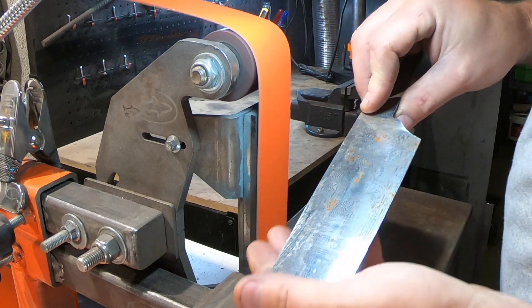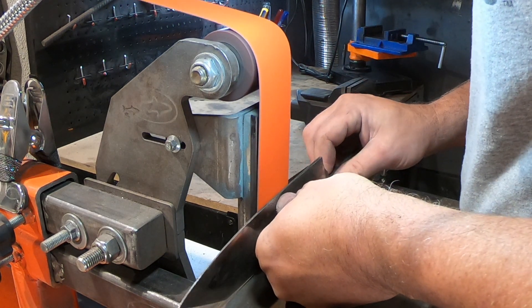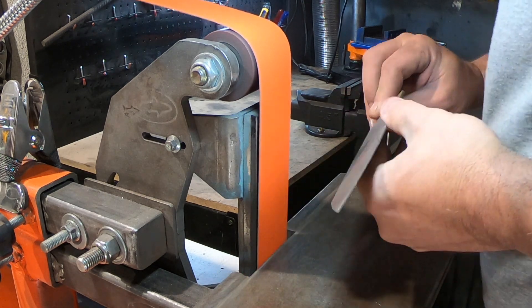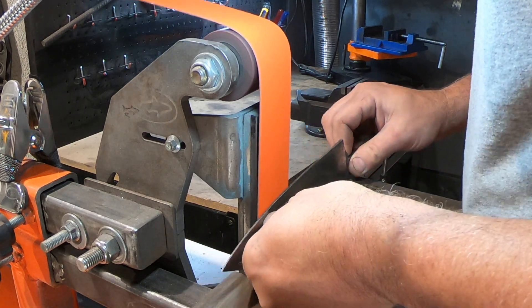Doing the grind on chef knives can be really tricky, especially when it gets near the end. You need ultimate concentration to make sure you don't get any facets or any slip ups. One slip up and it could end your knife.